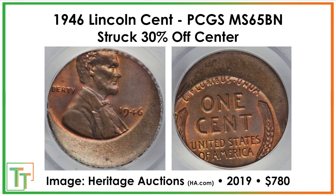There's also this coin, which was struck 30% off center. It didn't fall properly in the striking chamber and received a strike on 70% of the planchet. This sold for $780. It's pretty attractive to be in this nice shape with very little in the way of hits, so it graded around 65, and people pay up for them — especially on wheat cents like this when the date's showing.